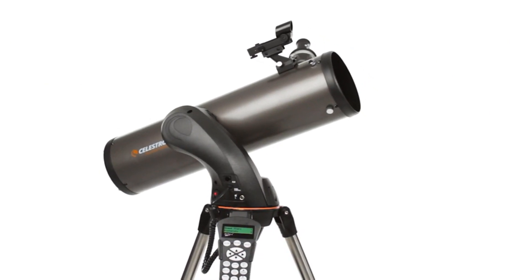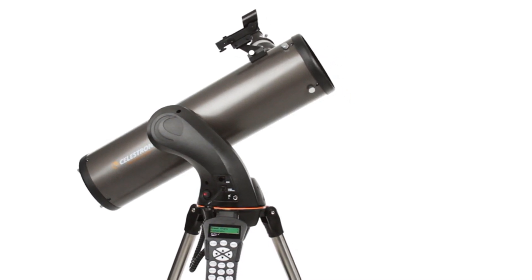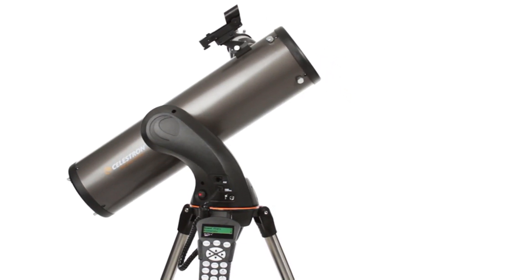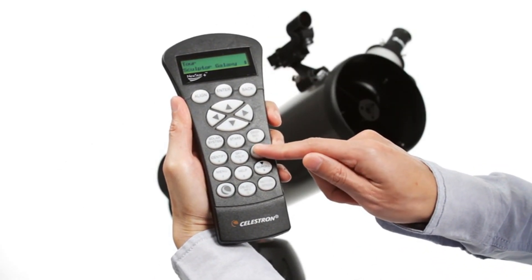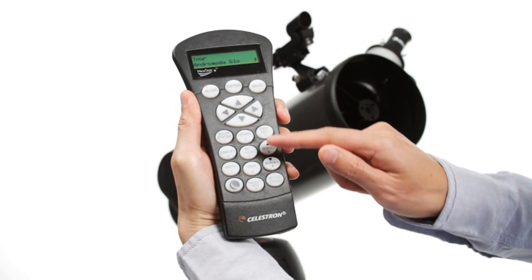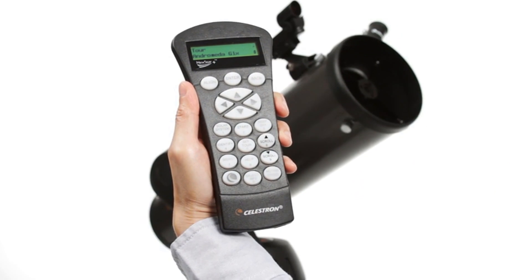Center any three bright objects and the telescope is aligned and ready to locate any star, planet, or galaxy in its 40,000 object database. If you aren't sure what to observe, check out the Sky Tour — it automatically generates a list of the best objects currently visible based on your exact time and location.